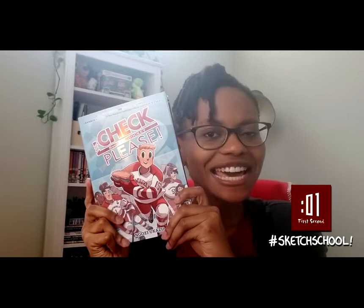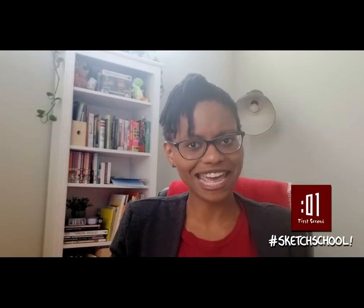My name is Ngozi Ukazu and I make a comic called Check Please. Check Please is the story of Eric Bittle, a former figure skater who goes up north to play college hockey and loves to bake. He's also terrified of getting checked, which is when you get hit on the ice. The second and final installment of my graphic novel series, Check Please: Sticks and Scones, will be in bookstores April 7th.